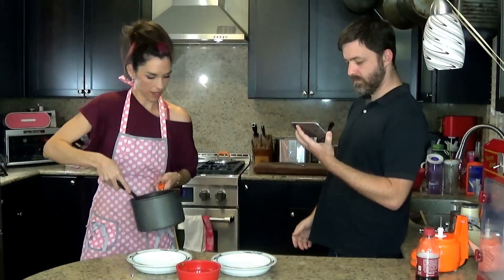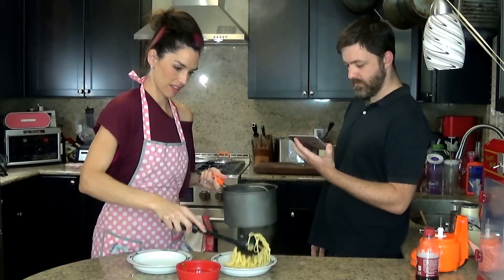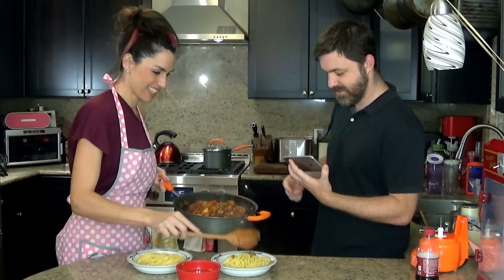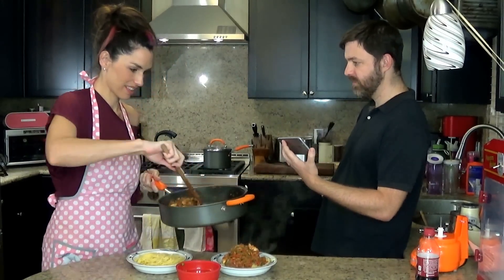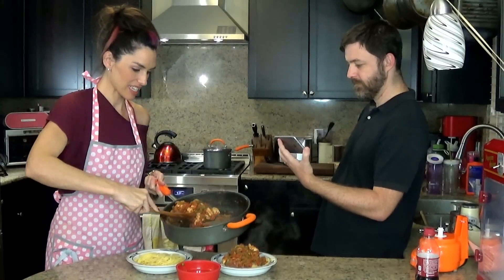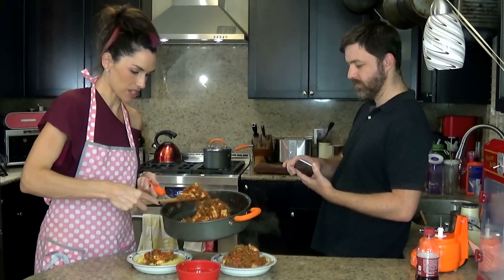And that's it. This is, once again, a ton of food. This is not very saucy — it's zero sauce. It's not like I cooked it too long, because it wasn't very saucy to begin with.